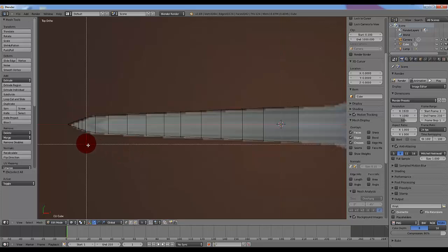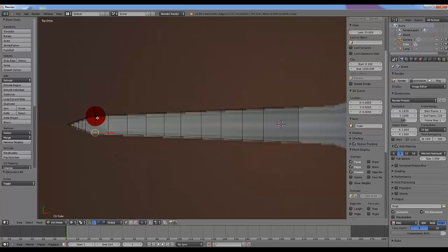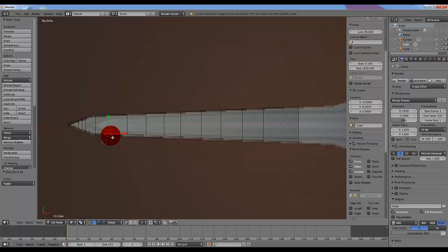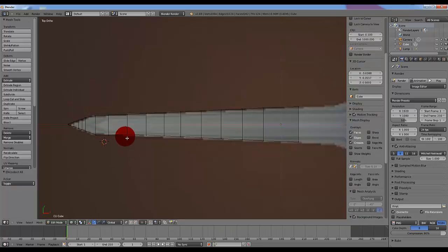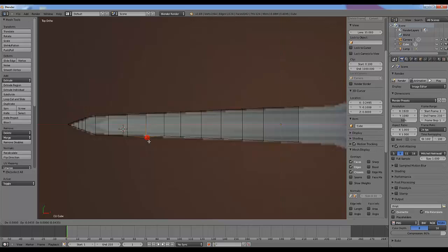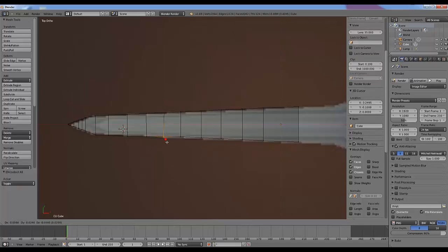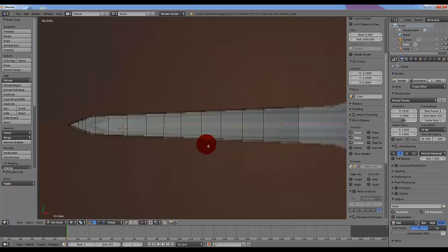Now afterwards, you can hit B and use it to select these and then just left click and move them around to make your edits later. Make sure you hit A after selecting them, otherwise you'll be moving more points than you want to. So I'm just making some edits here, making the sword match the picture a lot better. These can be done at any time as long as you're in edit mode.